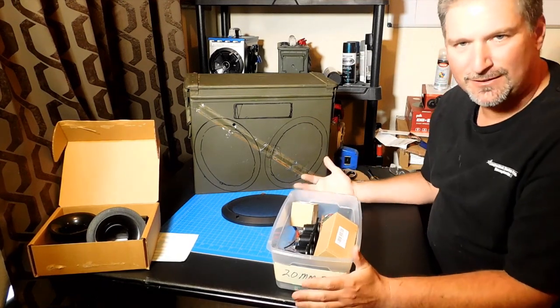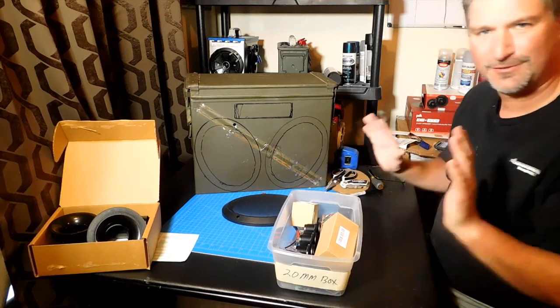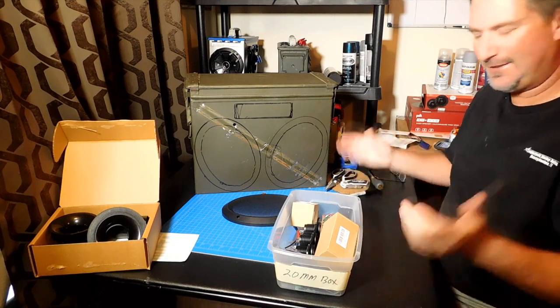The Jeep build was delivered and the client is very, very happy. It sounds fantastic. We've got it all installed in the Jeep. I wish I had taken some video of it actually being in the Jeep — I just didn't think about it.